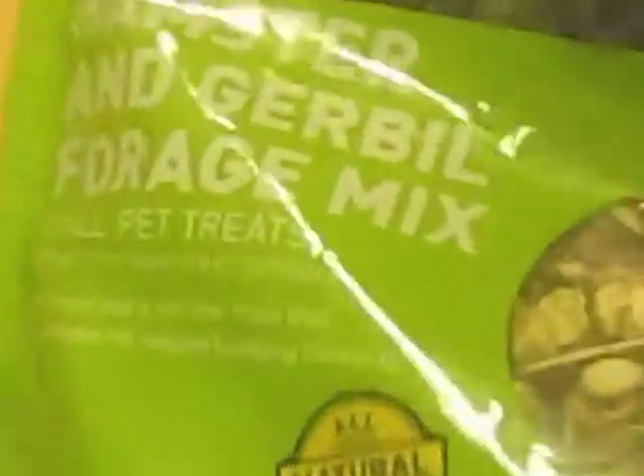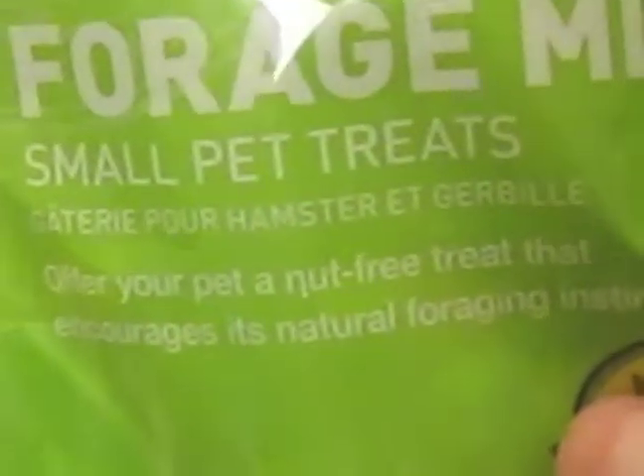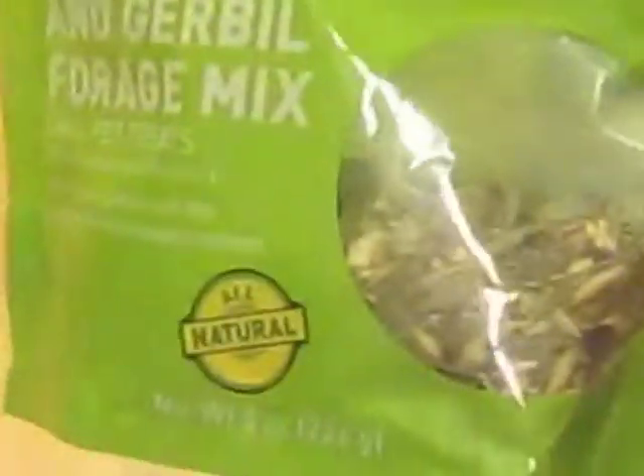I also purchased this hamster and gerbil forage mix. It's National Geographic brand, I found it at PetSmart. It's a small pet treat, a nut-free treat that encourages their natural foraging instincts. It's got a lot of hay and dried carrots and some pellets and oats and lots of pretty good stuff. I'm not sure if I would buy this again because it does have a lot of hay and pellets which the gerbils don't eat as much. But it is still a nice change - sometimes I sprinkle it around after cage cleaning to give them something to forage and hunt for.